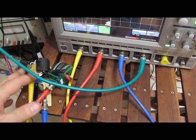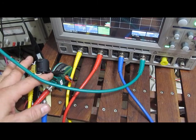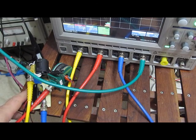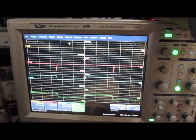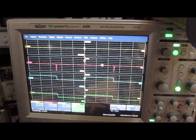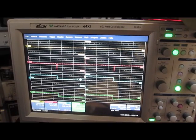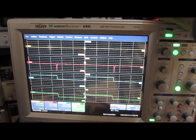The homemade probe is going to channel 1, the yellow trace. The Pearson probe is on channel 2. The LEM is on channel 3. And the Tektronix probe will be on channel 4, the green trace. The yellow trace up on top is the homemade probe. The second trace is the Pearson transformer — you can see it doesn't work down at DC. The next trace is the LEM, and the fourth green trace is the Tektronix probe.